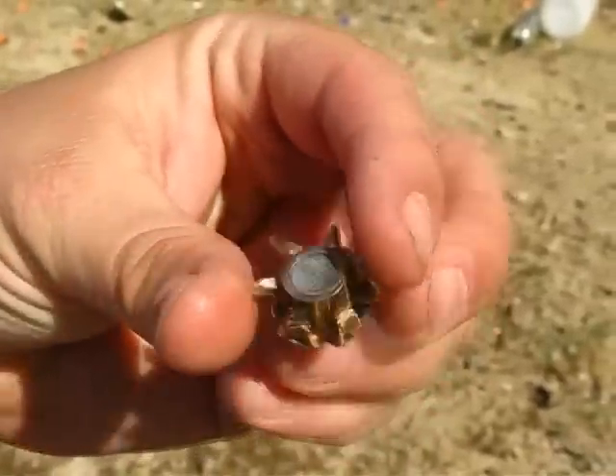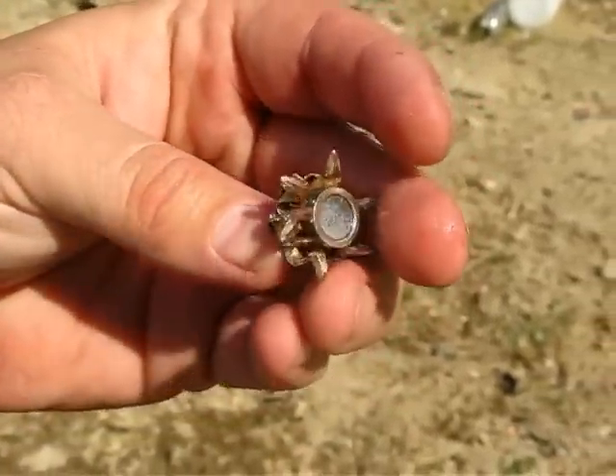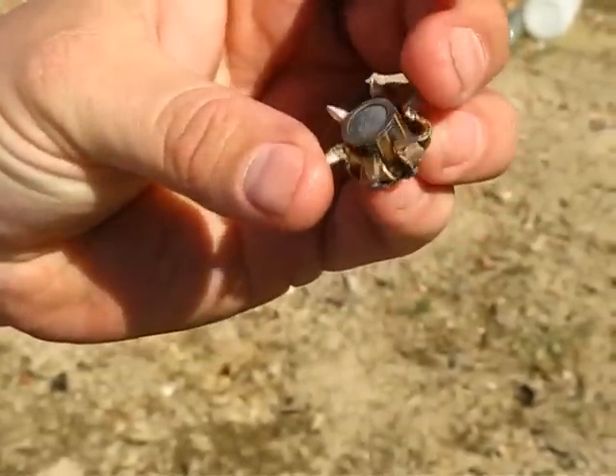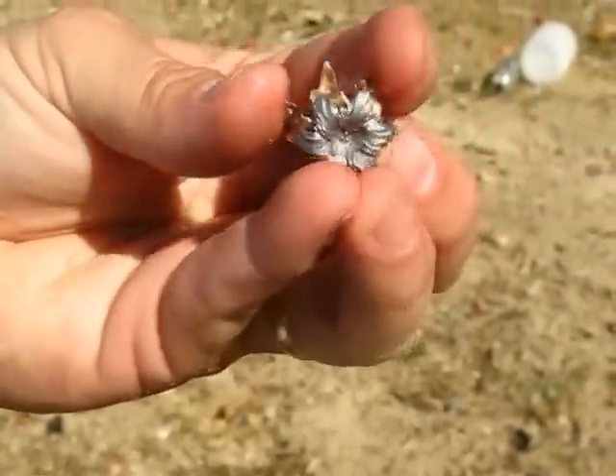This is a 230 grain Ranger T-Series, which is basically the black talon design, fired into the jugs of water.